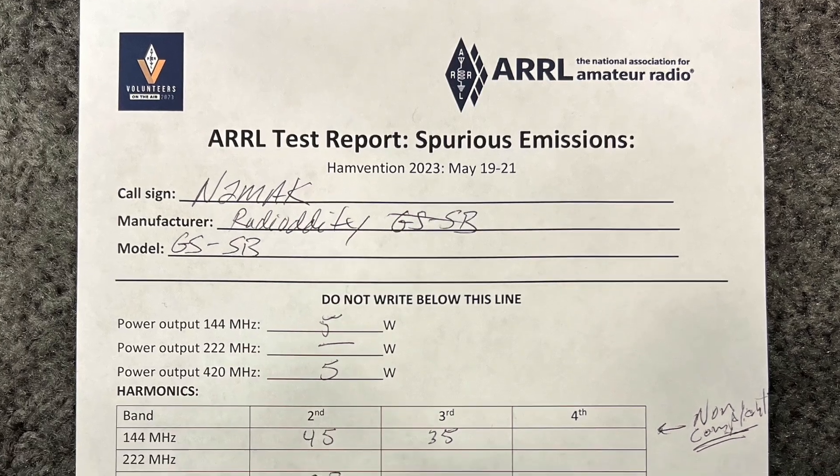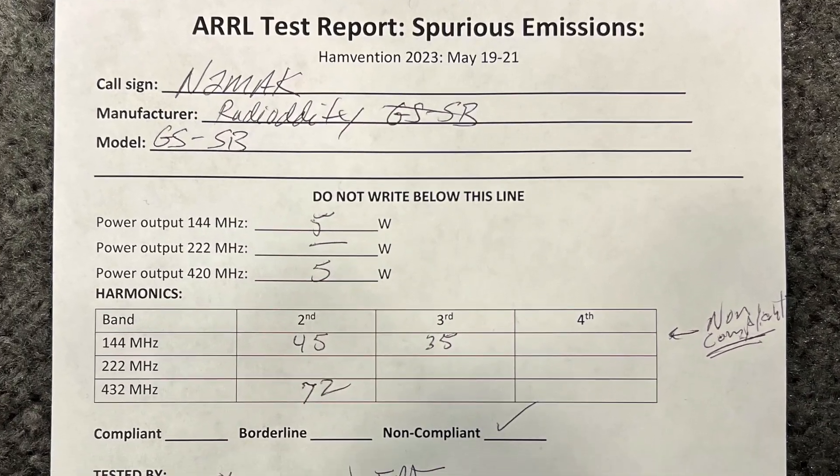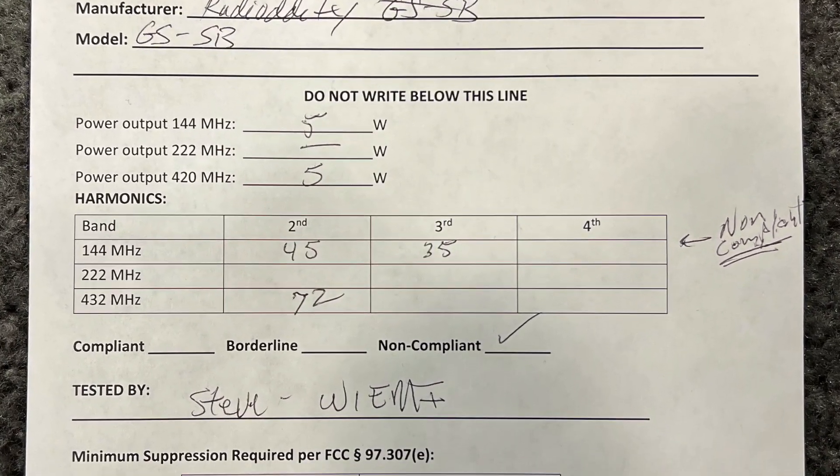Unfortunately, it failed. I wasn't surprised, but I was a little bit disappointed. I'll still use the radio to listen in when I'm in the car. And the most common repeater that I use locally happens to be on 70 cm, so there's no issues using the radio for that.